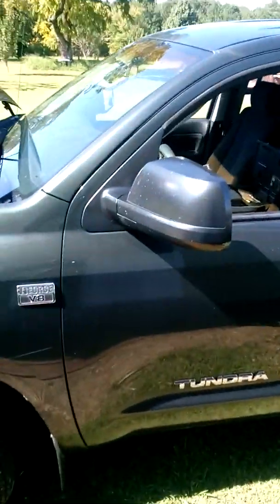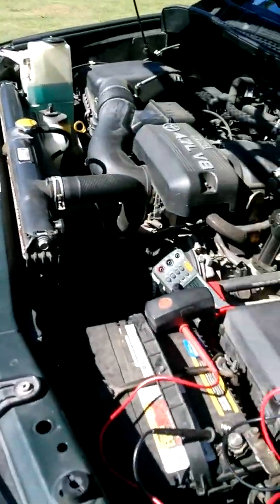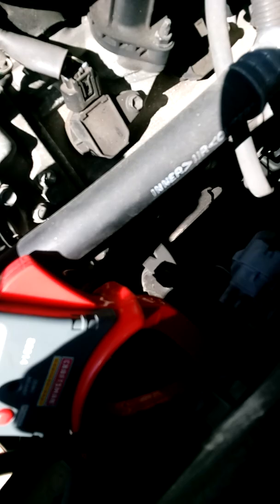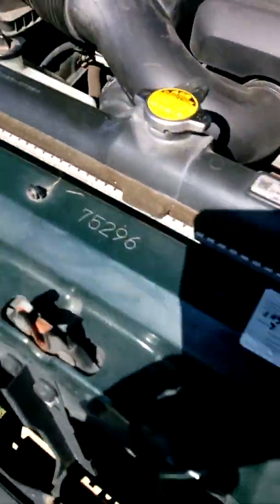Okay, so now we have to test the DB Electrical alternator already installed. We got the battery at 12.7V, and we have an amp meter ready for testing. The cable goes to the relay and fuel. Always check multiple times to make sure everything is correct.